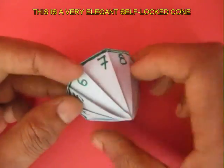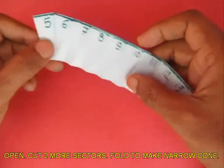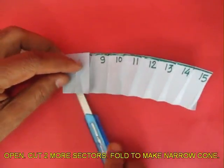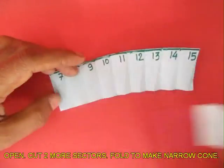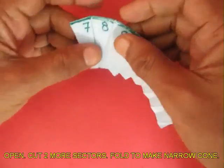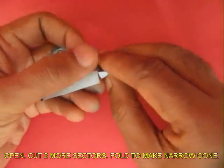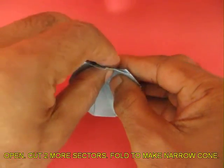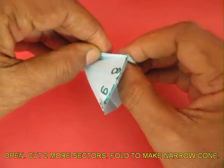Open the cone and make it into a strip again. Earlier there were 11 sections; now cut two more sections so that only 9 remain. If you gather the folds of this strip and make a cone again, this cone will be a slightly narrower cone than the earlier one.